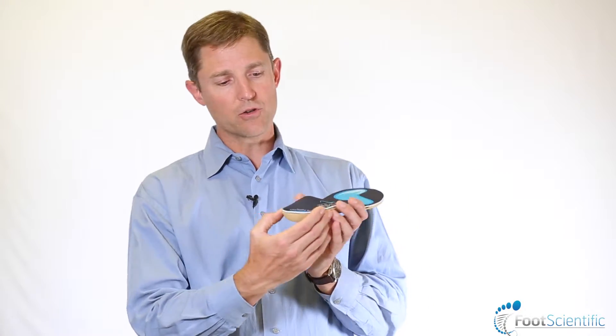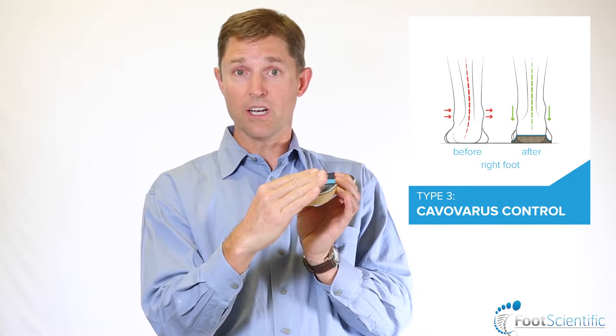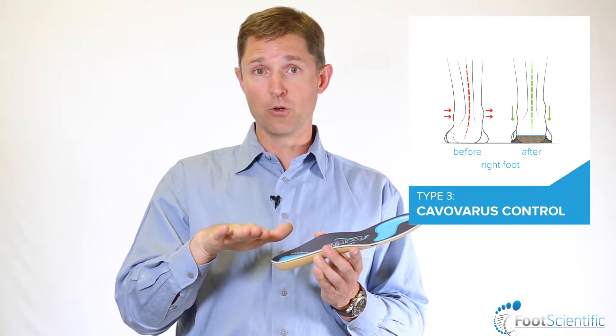A type 3 orthotic, which is the cavo varus orthotic, is one that we've designed to really counteract the high arch foot forces. What we've done is create an insert where the outside edge of the orthotic in the heel is thickened or tilted upward to counteract the forces on the outside of the foot and tilt the foot into a neutral position.